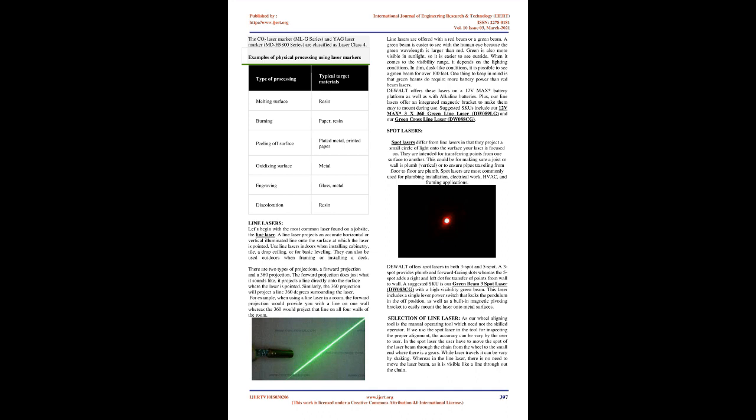Spot lasers are available in three-spot and five-spot configurations. A three-spot provides plumb and forward-facing dots, whereas the five-spot adds a right and left dot for transfer of points from wall to wall. Selection of line laser: our wheel-aligning tool is a manual operating tool which does not require a skilled operator. If we use a spot laser, the accuracy can vary by user. In the spot laser, the user must move the beam over the chain, and it can vary by shaking. Whereas with the line laser, there is no need to move the laser beam, as it is visible as a line throughout the chain.